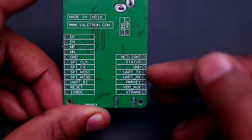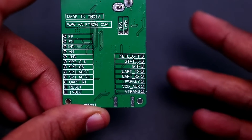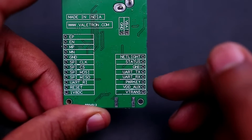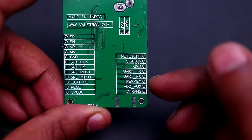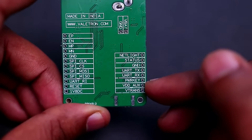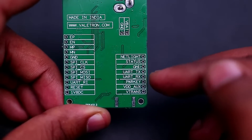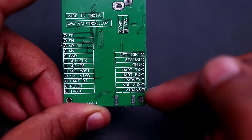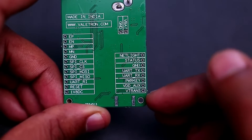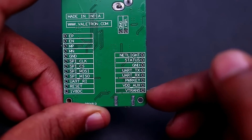There are the standard UART lines: GND, UART TX and UART RX. The Power Key pin is for booting the module — there is a transistor between this pin and the SIMCOM module, so you need to make it high to actually make the SIMCOM power key pin low. There is also VDD AUX and VTRANS. VTRANS is necessary for UART communication because of the inbuilt level translator. Connect 3.3V if your MCU runs at 3.3V, or 5V if your MCU runs at 5V.